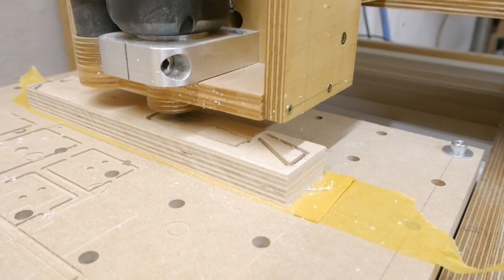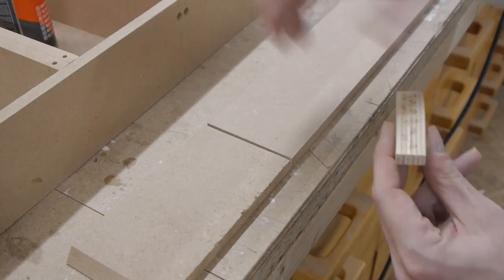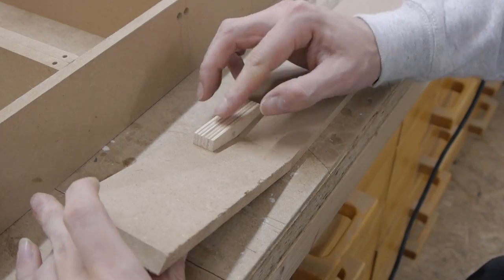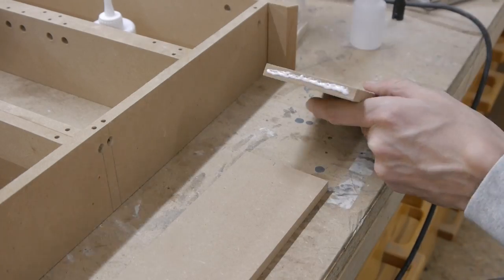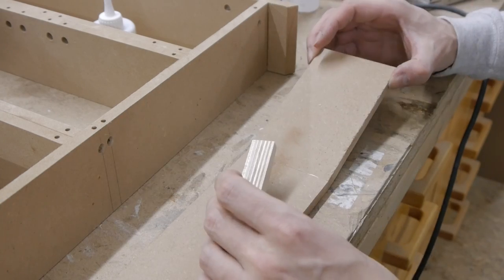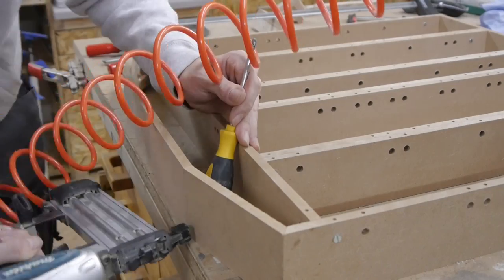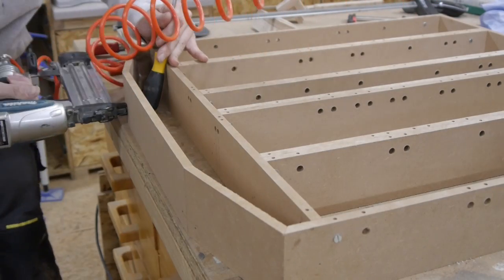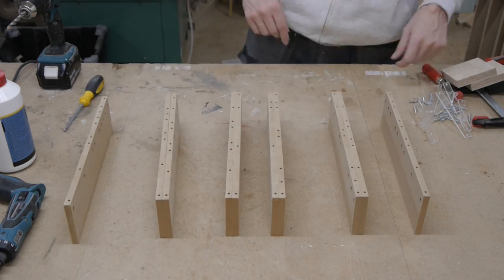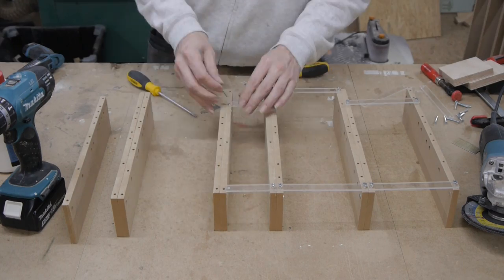To nail the angled pieces together, I made some wooden supports on the CNC. The assembling of the after overhead was done like the lower one — I could even use the same acrylic spacers again.